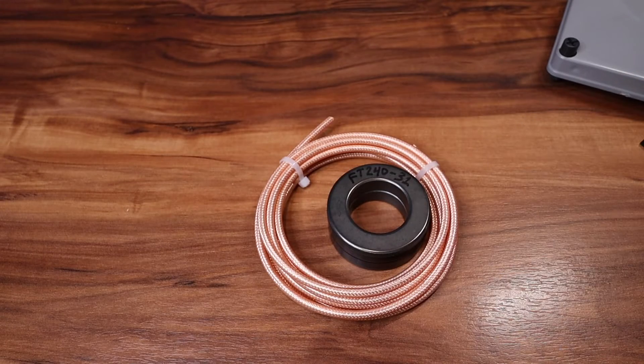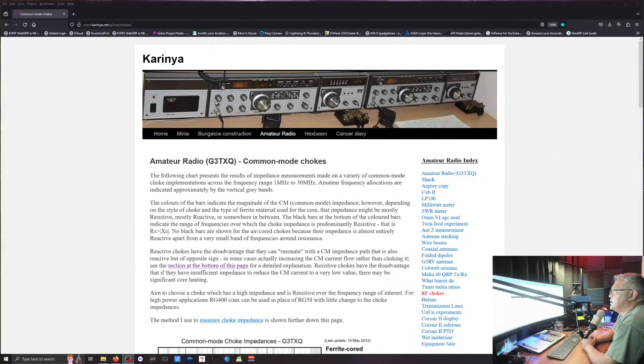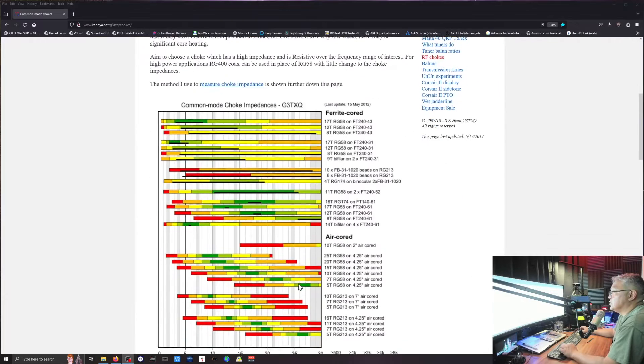Let me show you some reference material that I was reading up on — it's what inspired me to make this video and show you how I build my one-to-one common mode choke. The reference is by Steve, who is now a silent key. His call was Golf 3 Tango X-Ray Quebec, and this has some very good information — it's a good read.